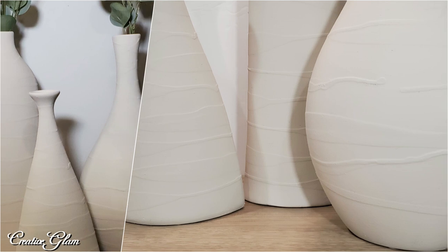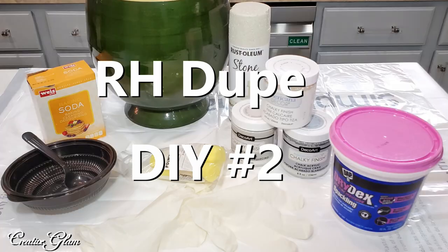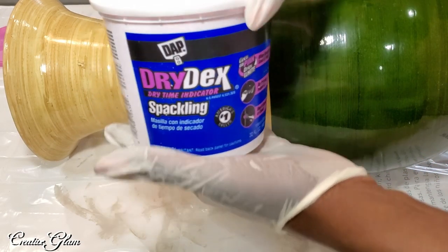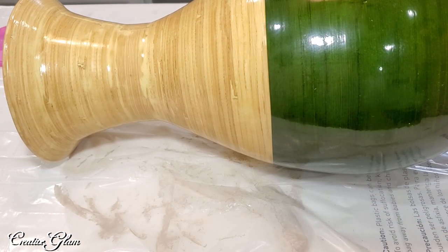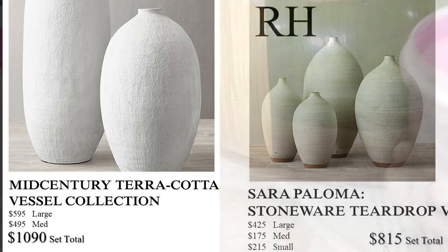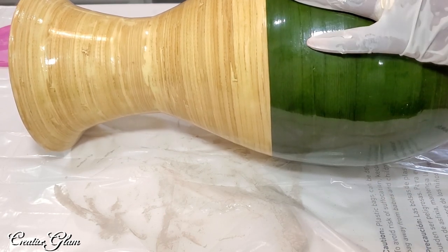For the second look, I'm going to use a different technique. I will be using spackle, which comes pink and dries white. The Restoration Hardware inspiration for this vessel is a really deep, natural stone look — that's what I'm going for on this vessel.